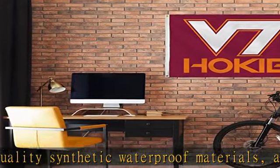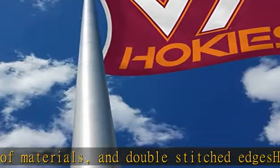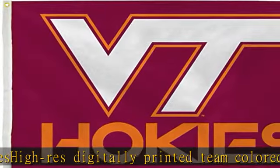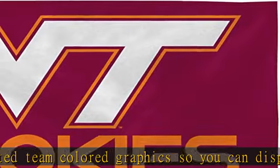Soft to the touch, this flag is ready to be hung up right away on any flagpole. Officially licensed and made in the USA, the 3-foot by 5-foot single-sided banner flag with grommets by Rico Industries is printed with high-res digitally printed team-colored graphics. After all, nothing shows team pride quite like a vibrant and colorful flag.